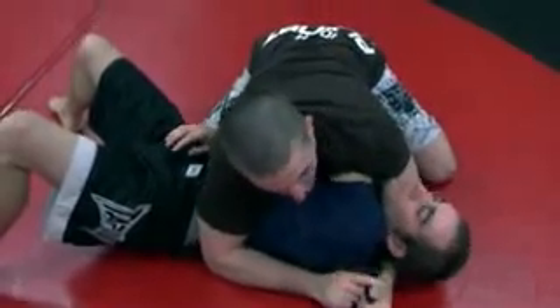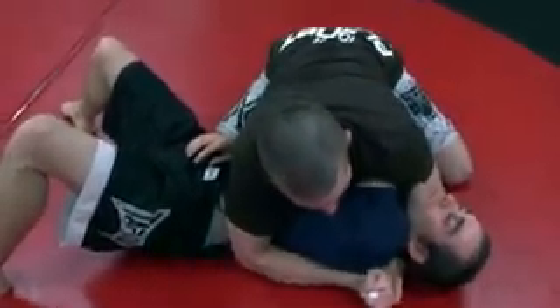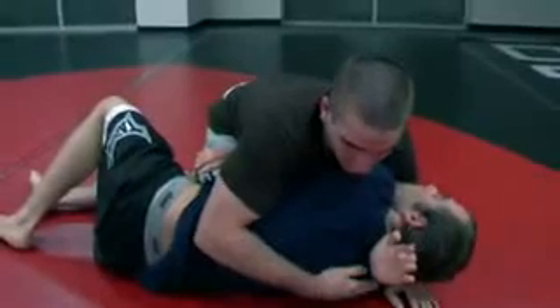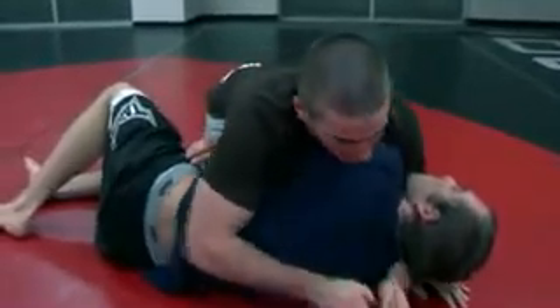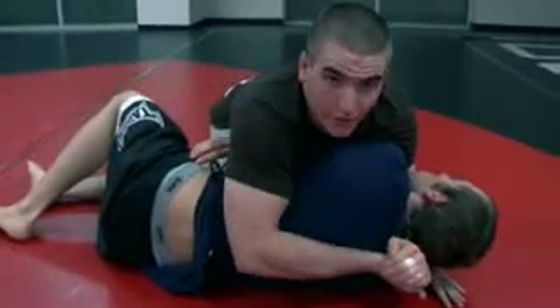I'm going to grab the gable grip and my thumb is going to be up just like this. From here, he's on his back — I want him on his shoulder. So I'm going to pick him up on his shoulder right here. When you put pressure on the guy's shoulder, a lot of times they turn into you, so you won't even need to worry about that. But if he's not picking up on his shoulder, I'm going to slide the bony part of my forearm back onto his neck right here.